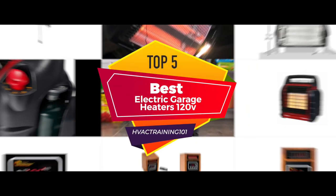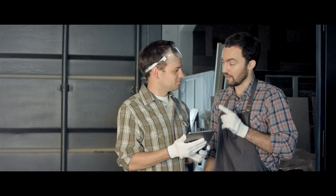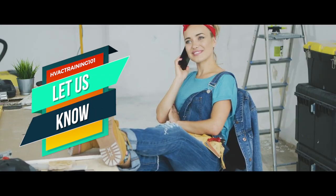There are a number of options on the market which makes it difficult to choose the best one. In this video, we compiled a list of the top 5 best 120-volt electric garage heaters on the market today. Be sure to watch till the end for our best recommendation. If you want more information or updated pricing on the products mentioned here, check out the links in the description below. If you have another product you'd like us to review, let us know by leaving a comment down below. So without further ado, let's get started!